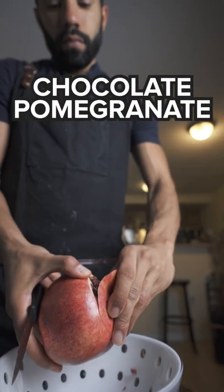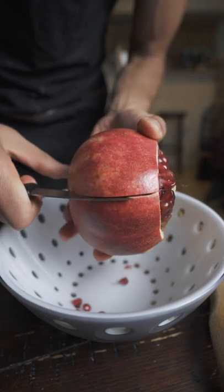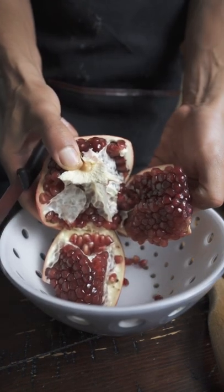Stop wasting your health and money on all those fake chocolate covered pomegranate candies that are just cornstarch. I think one of them even uses cranberry juice, not even actual pomegranates.